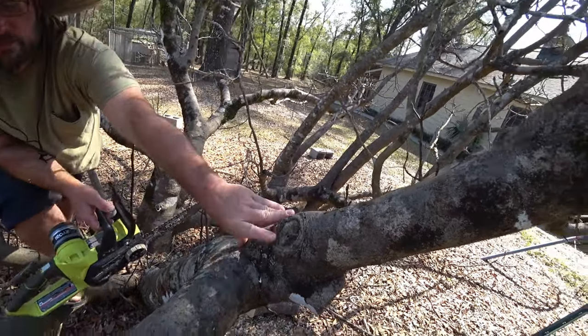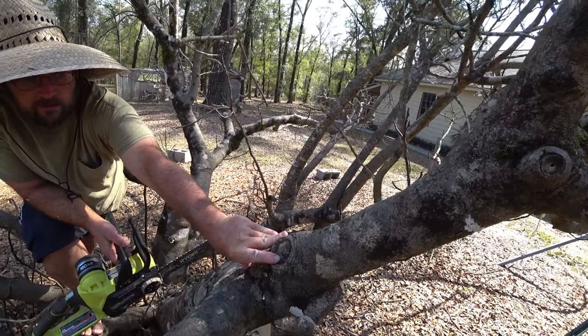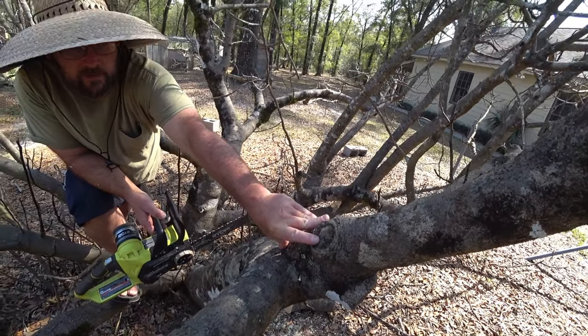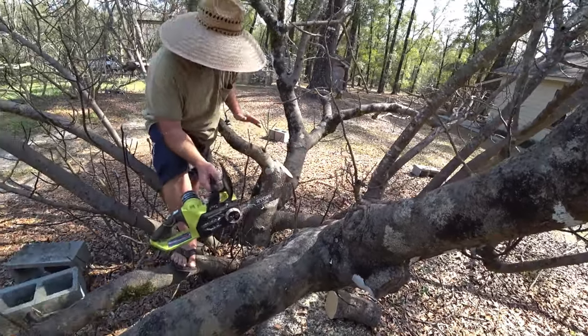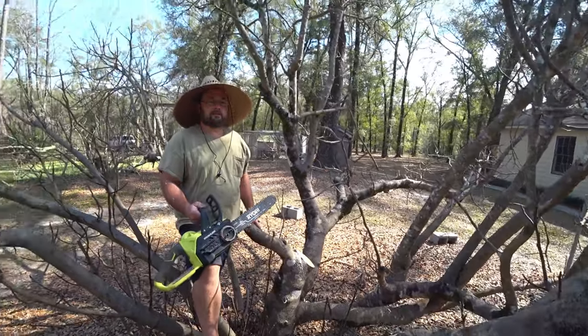Maybe you can't always be perfect, but this is the best you can do. Since there's ants in there, I'm going to focus some fungicide and some insecticide in there - basically spinosad and liquid copper. Natural. Relatively non-toxic to me and you.